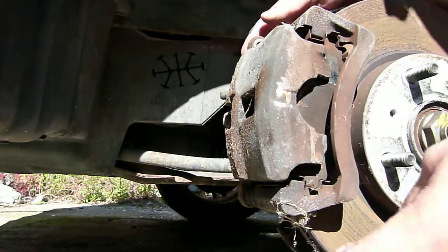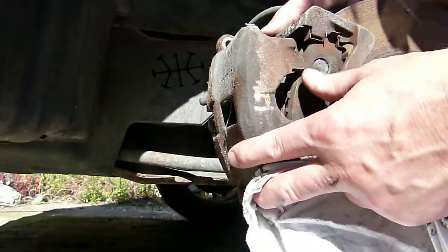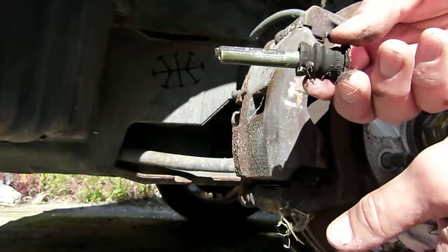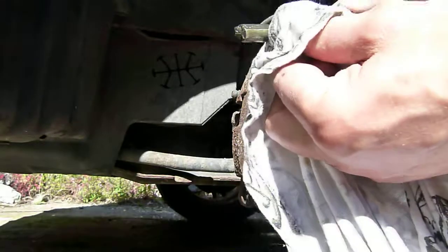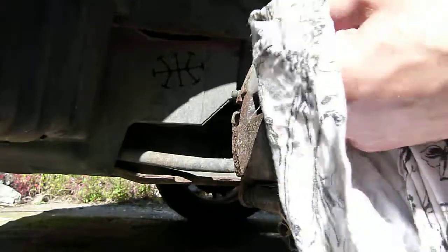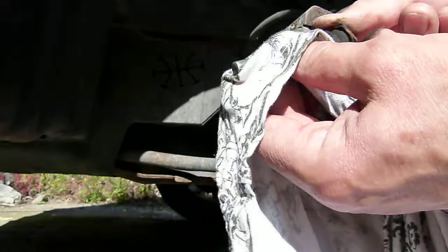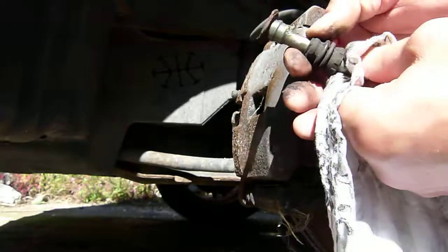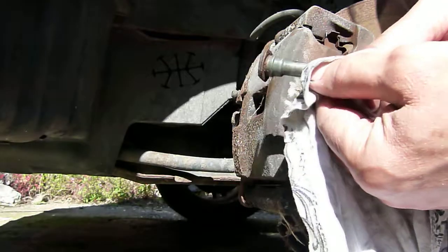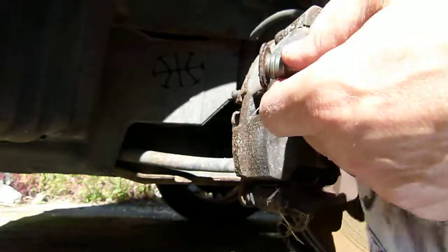Let's have a look at the caliper pin on the upper side and see what condition that's in. Remove it, wipe it with a cotton cloth — it has some unspecified grease on it but it hasn't seized, which is good. The caliper pin is in good condition. You can see a little bit of corrosion on the inside of the neck, but otherwise the caliper pin is in pretty good condition and wouldn't need to be renewed.